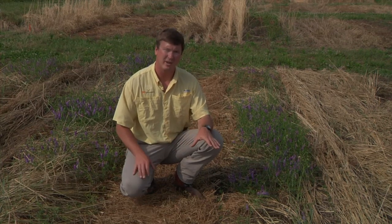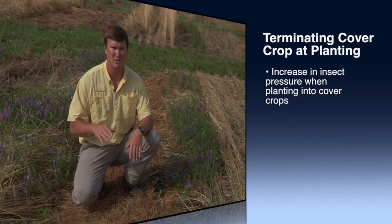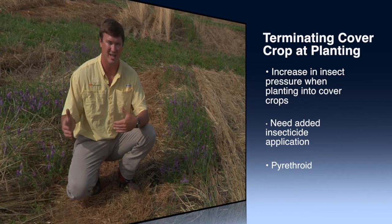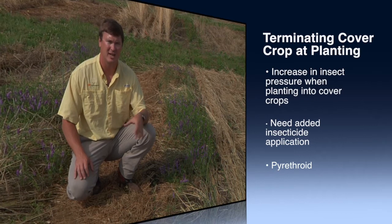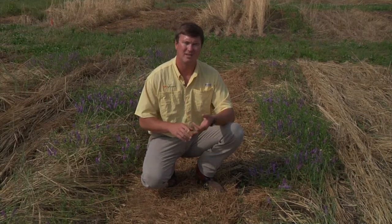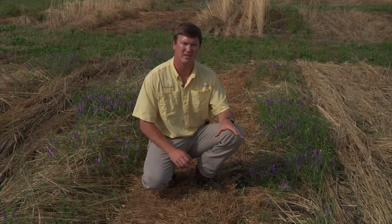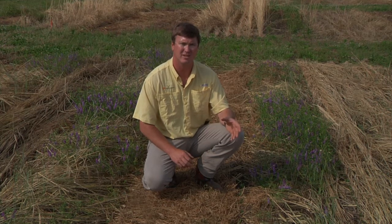One of the other things to point out is that especially in this type of scenario, where we're waiting to terminate our cover crop in soybeans until right up until planting — somewhere within the ten-day window before planting — we're also having to make an added insect application. We're making a pyrethroid insecticide application for pests like cutworms or three-cornered alfalfa hoppers. We definitely see an increase of those whenever we're planting straight into a cover crop or into a cover crop that was recently terminated.